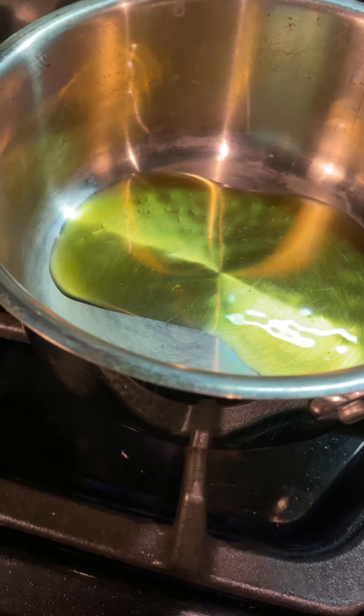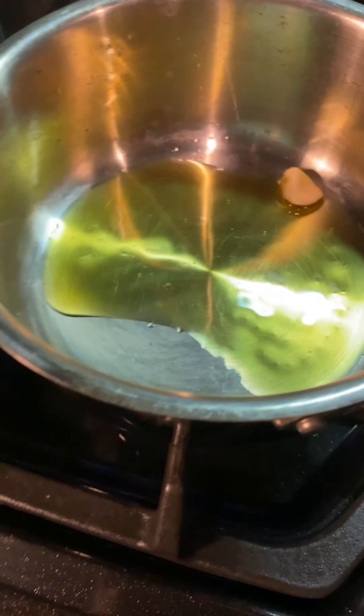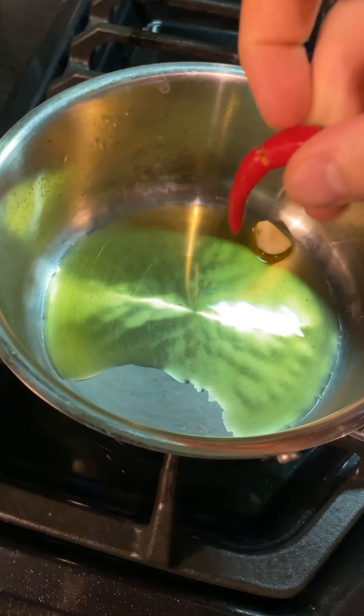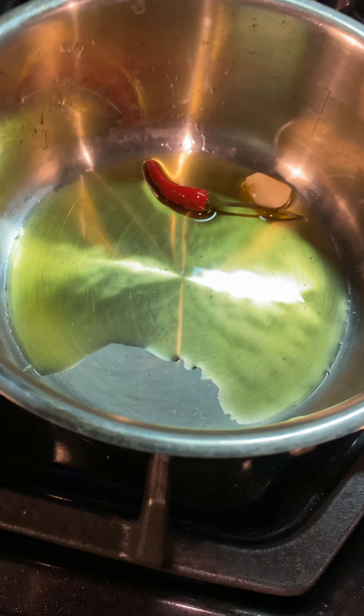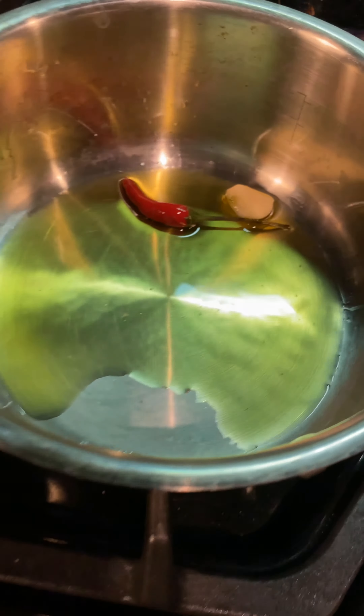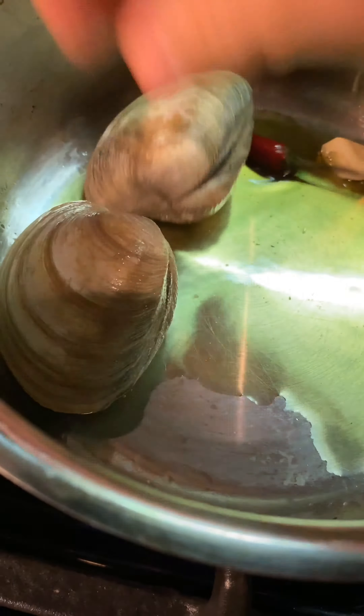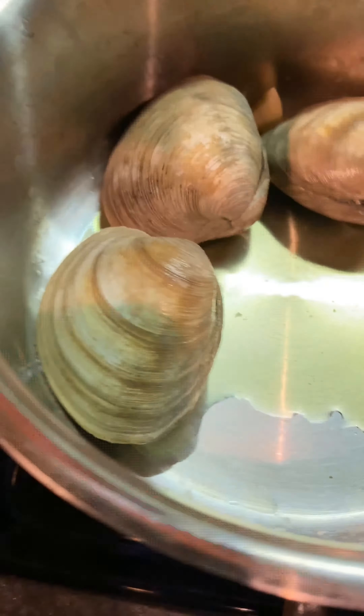First thing we're gonna do is open the clams. Go ahead with a little pot with some olive oil, then take a piece of garlic and a Thai chili pepper — just push it in half and keep it like that — then start putting our clams in as it gets hot.